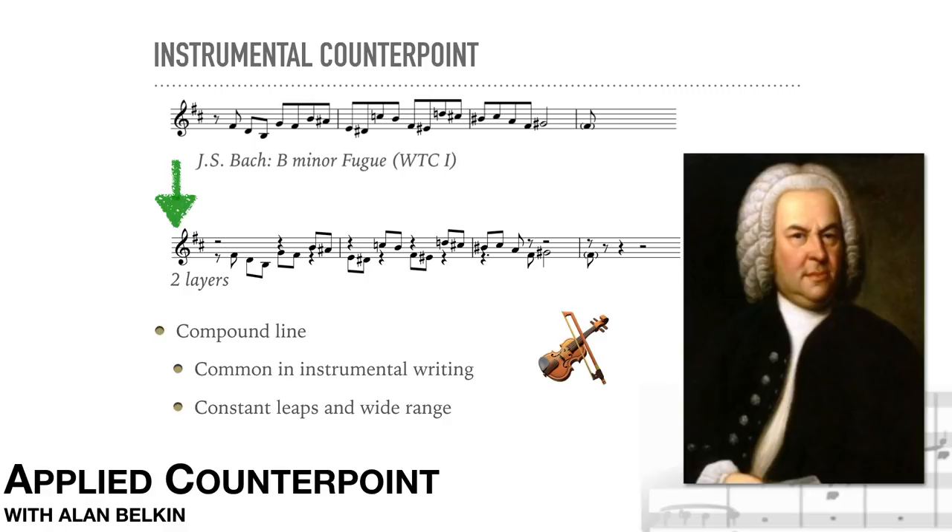Instrumental ranges are usually much larger than vocal ranges. Although the general principles of organizing a good line still hold — for example, a line overall often progresses gradually toward a climax, large leaps need to be recovered, and so forth — the sheer size and frequency of the leaps are often much greater than in vocal music. Note that the leaps generally use coherent motives for coherence. It's unusual to have multiple compound lines at the same time in different voices. Usually there'll be one or two compound lines and the others will be simpler, more vocal in style.